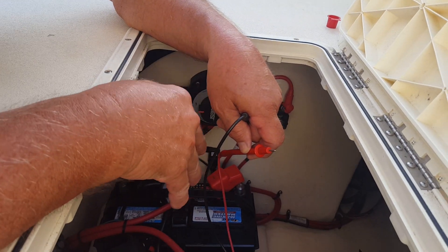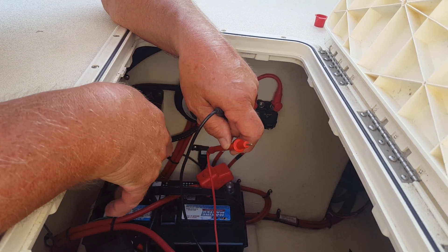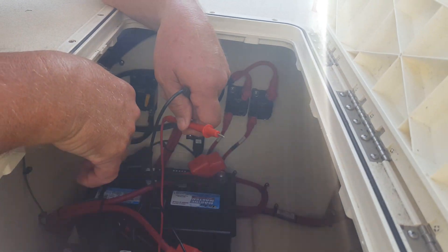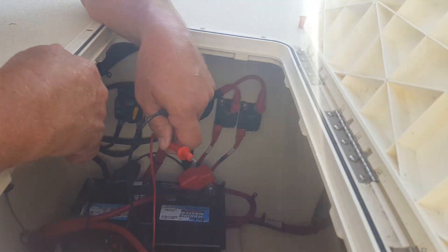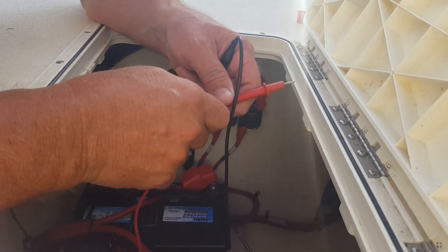That's where the confusion came in. In older boats, that didn't happen — you had to be on both for two, four, or six batteries to be charged. At least in the older boats I've had, and I've had a lot of boats. So this is part of the confusion about the new versus old setup.